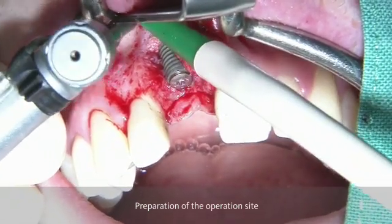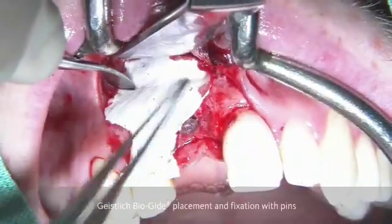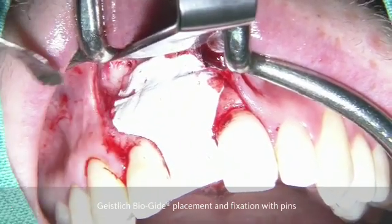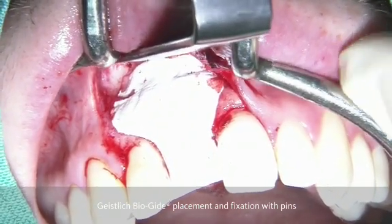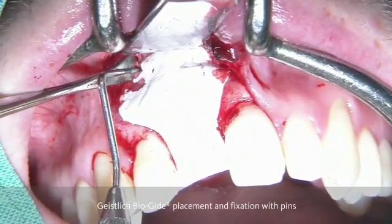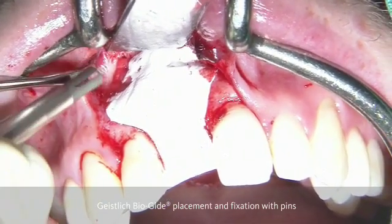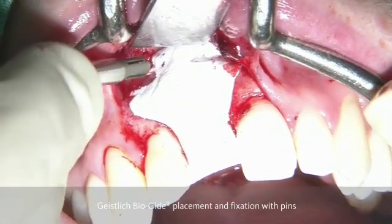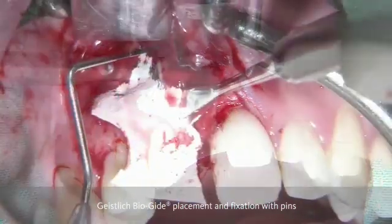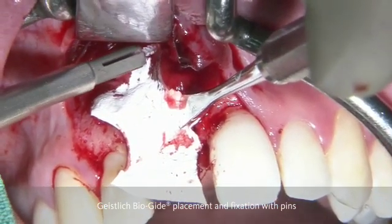As a first step, we are preparing the site by drilling holes in the apical part — more than two — which are the ones that take up the pins to stabilize the GBR membrane, which is going to be shaped according to the defect dimensions. Now we can see here the resorbable pins made of polylactide, which are going to be placed in the holes in the apical part.